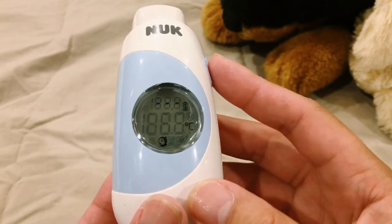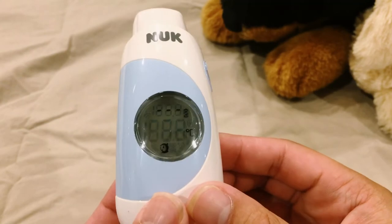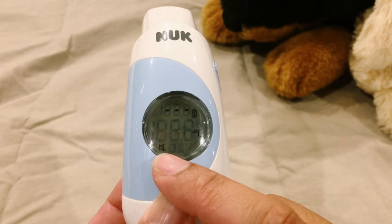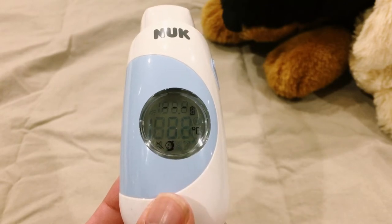The thermometer also has a silent mode. All you have to do is hold the on and off button until the silent mode symbol starts flashing in the display. You can do the same again to deactivate the silent mode.